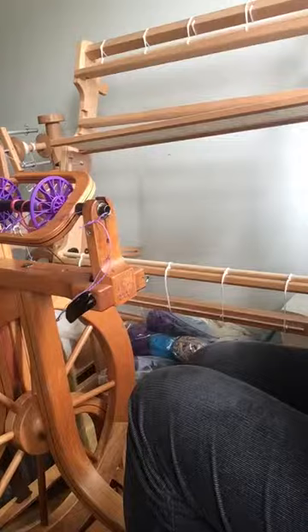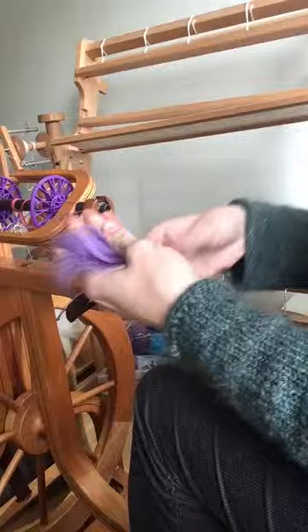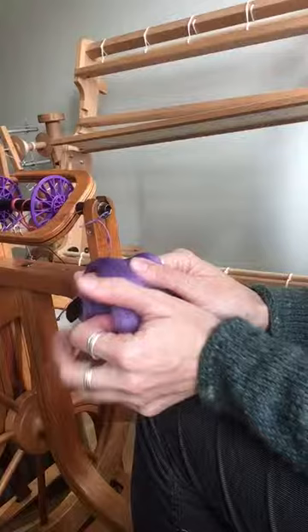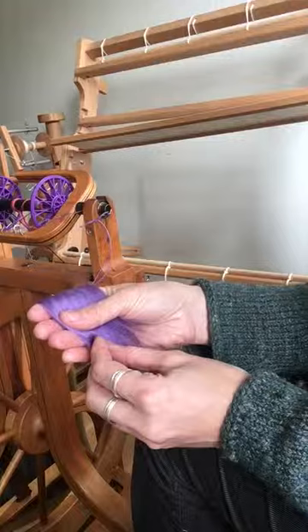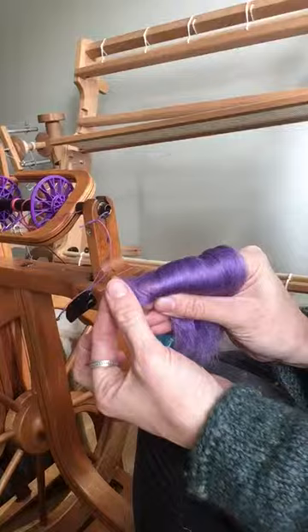Another technique you can try is spinning from the fold. To do that, pull off roughly a staple length — it might end up being a little bit more — and fold it over your index finger. Hold it between your thumb and other fingers, not gripping tightly, just resting it there to hold the bent bit in place. You'll be drafting off the end of your index finger, with the fiber going on in that direction.